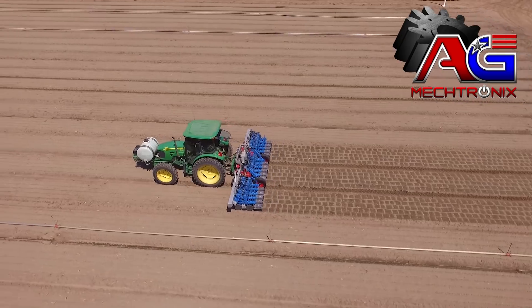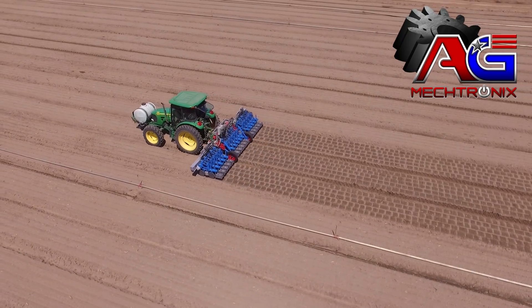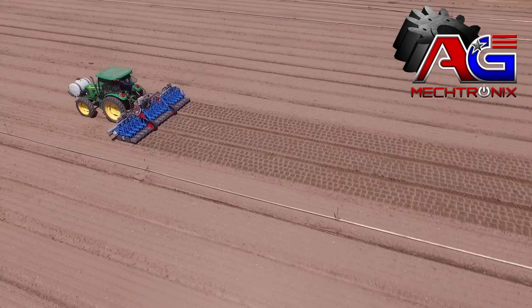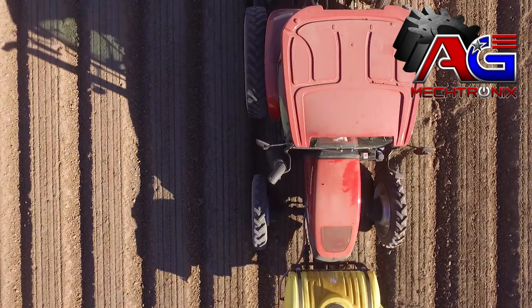I would definitely recommend this machine to any grower out there who's thinking of buying a thinning machine. The fact that it's user friendly, the fact that you can run at a high rate of speed in the field and complete the jobs in a timely manner and do a good job — I think that's a big advantage.